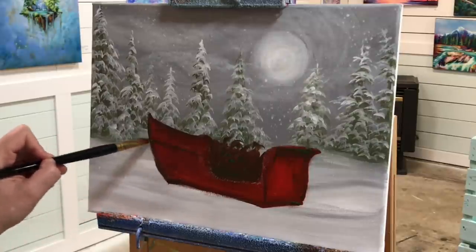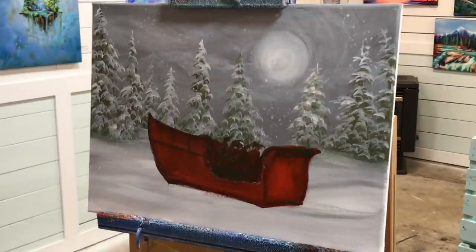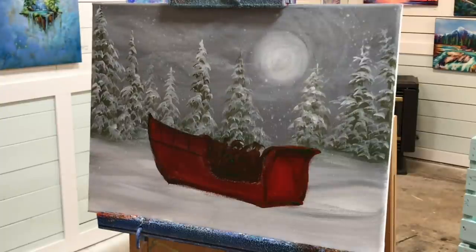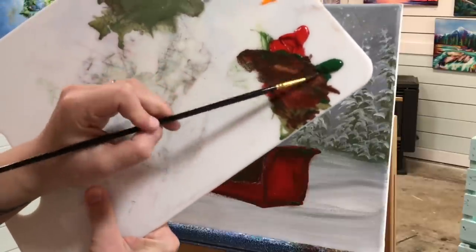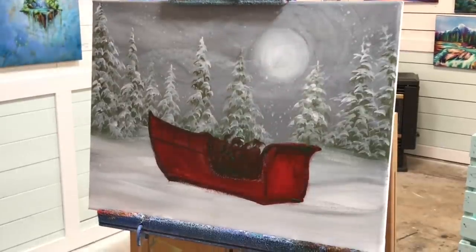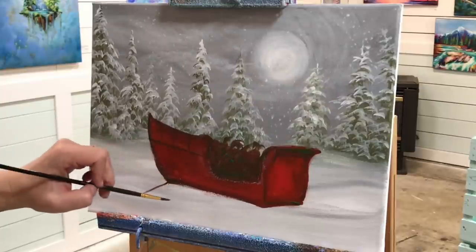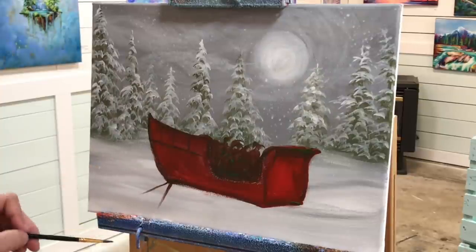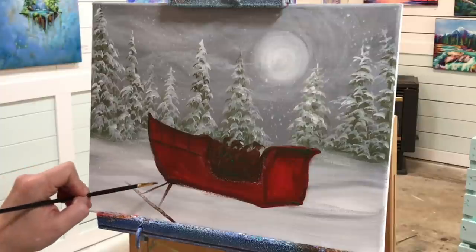I'm going in on the left, pulling slightly on an angle with a line across and then three lines down. Going over to my small round brush — you can also use a liner brush. I'm taking those two colors again with a little bit of water to help the paint flow, and we'll start working on the little skis on the bottom. Don't stress out too much about this part because they're in the snow and don't have to look perfect. If you're not happy with yours, you can camouflage them by adding a little bit of snow and some festive glowing lights on them as well.